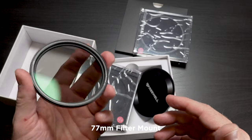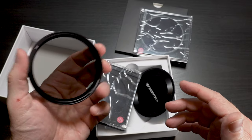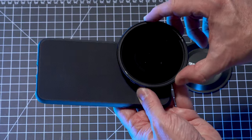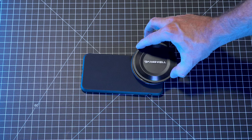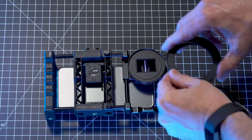I got the 77 millimeter version. These are big if you're using them on a smartphone. However, whenever I get filters, I usually buy the largest size that fits my Canon glass. That way I can use step-up rings to put them on other lenses, including on my phone.